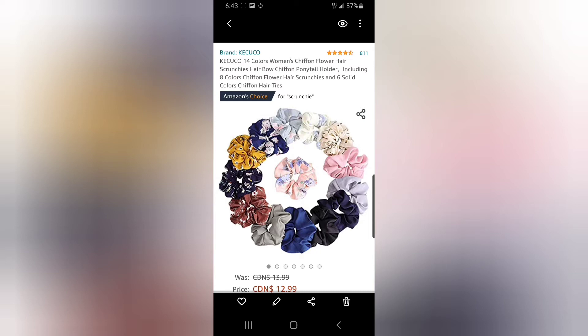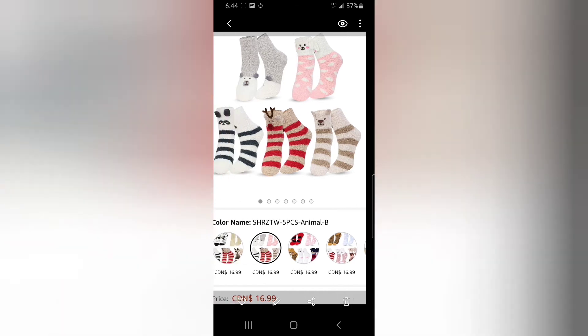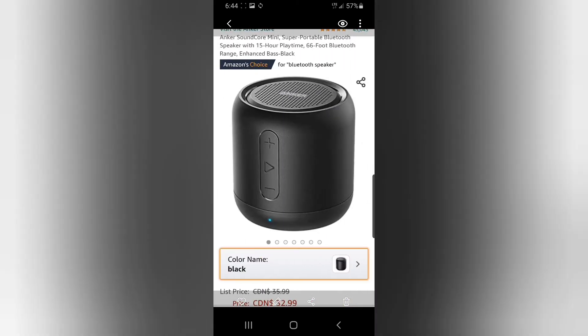This particular scrunchie pack is $12.99. Fuzzy socks — look how cute these ones are! There's a reindeer, a puppy, what might be a panda bear — they're hard to see except for the reindeer, which is super cute. A portable charger with a little paw print on it — this one is $21.99.